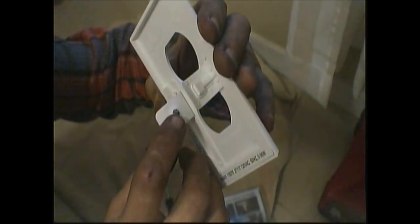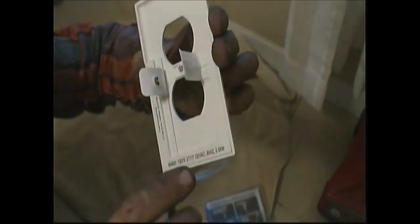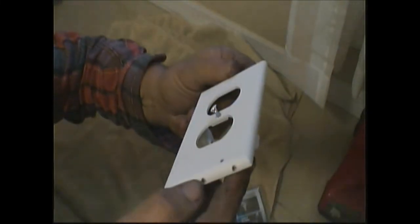It does come with a little instruction packet, but we are not going to need it on this — you may need it. All you're going to do is take your old cover off and this will clip right in. Now, how this works is right here — see these? There's one right there. It runs down to the lights and the sensor. When you clip it in, it will make contact with each side of your wall outlet.